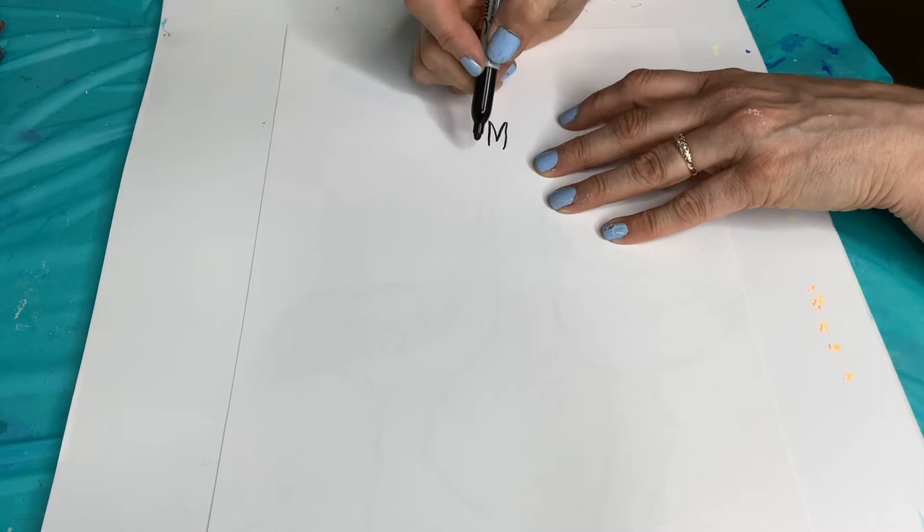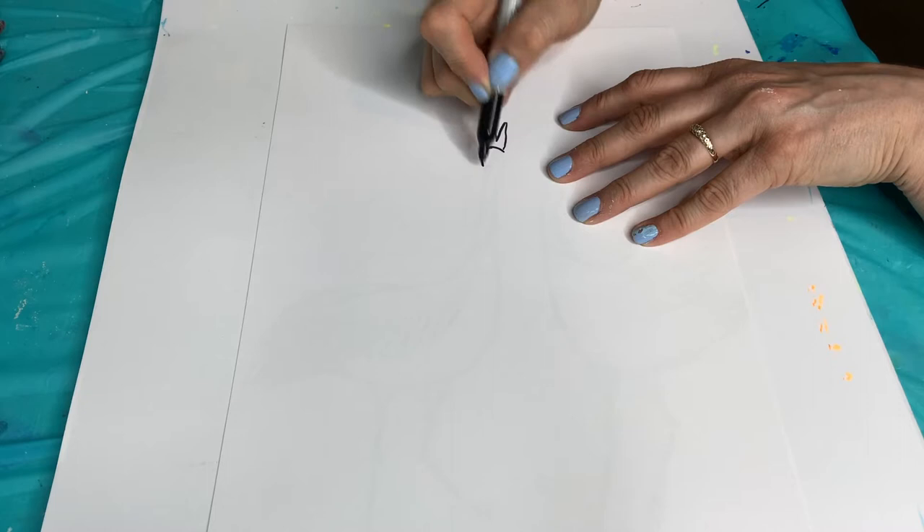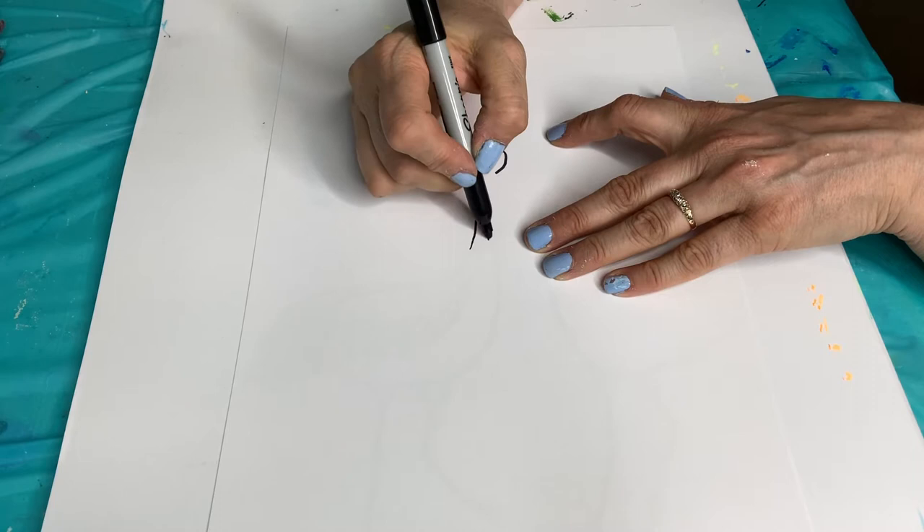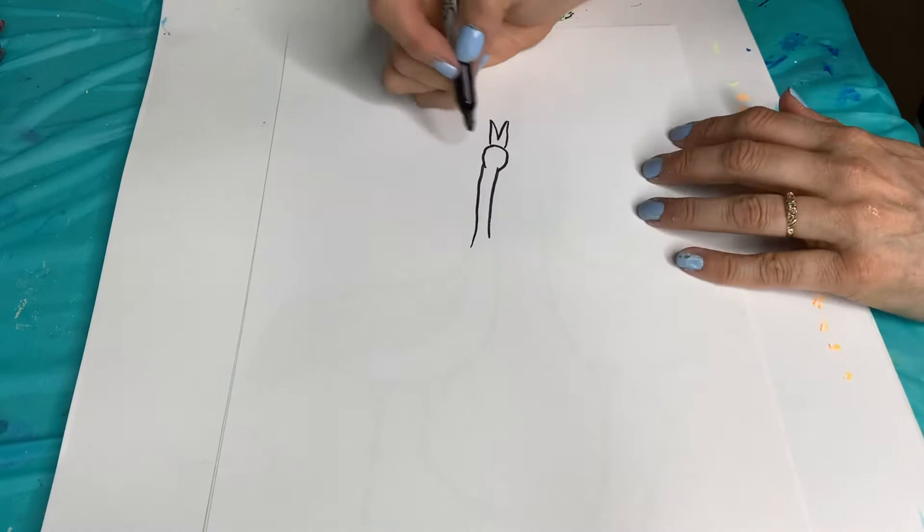Then we're going to do the head. We're going to do a curve there, and then just come curving both sides. Now we're going to do a long, long neck like that.